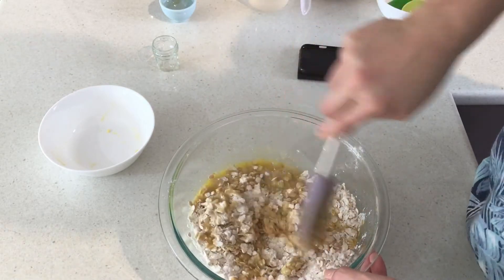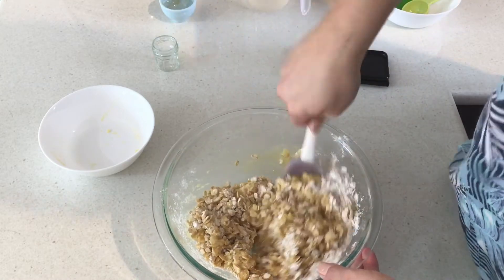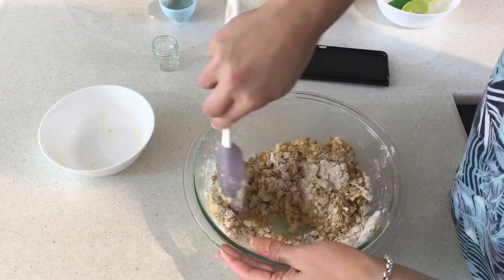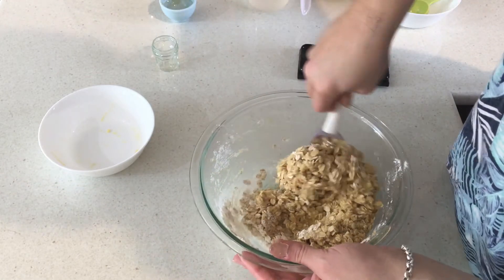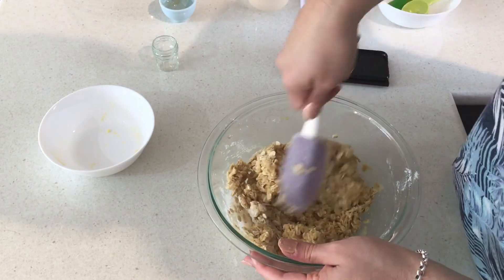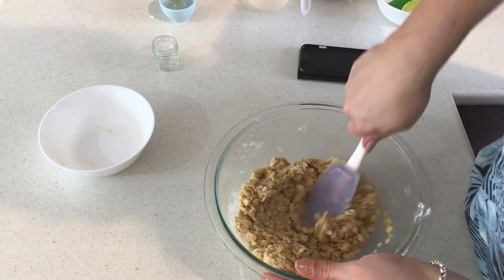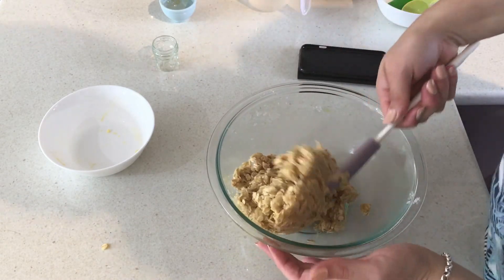Now we're going to mix the dry and wet ingredients together until we have a nice cohesive mixture, then we can start forming our cookies — our Anzac biscuits. This is a very traditional recipe; I know there are other recipes that add different things, but we're going for traditional today. If you want to add extras like sultanas you can, but I'm keeping it traditional. Everything's beautifully mixed together.